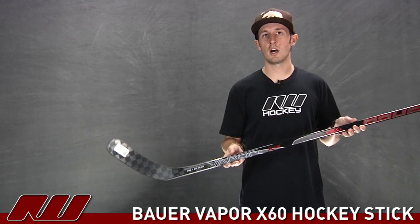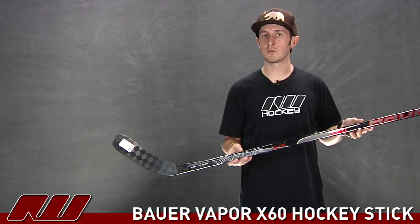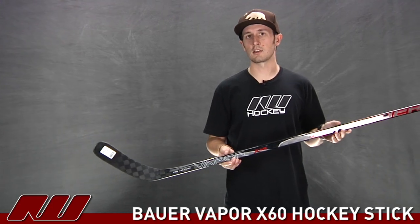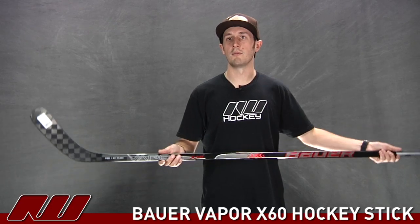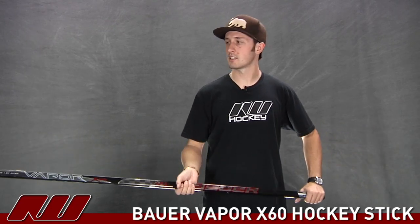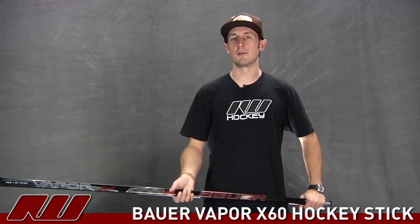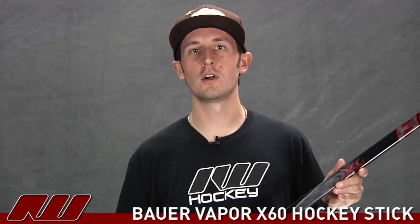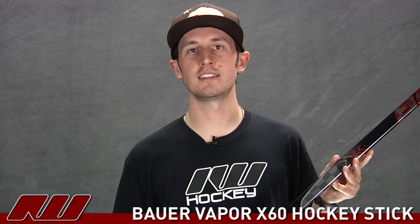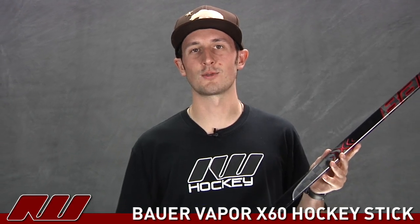I think they've done a great job at combining the best of both worlds with this — you're going to have a stick that can load up on slap shots as well as having that quick wrist shot. The overall feel of this stick has an extremely nice, balanced feel. It's a very light stick. I wouldn't say it's the lightest one on the market, but it's definitely exceptionally light, and with that shaft technology it just fits great in your hand. That's just been a quick review of the Bauer X60 hockey stick here at Inline and Ice Warehouse.